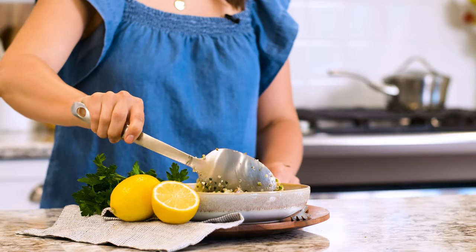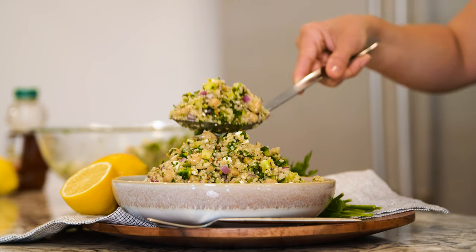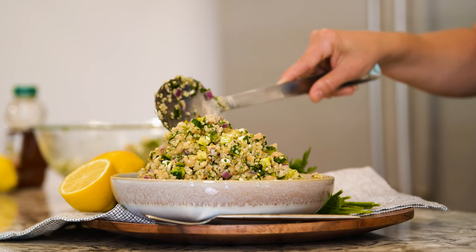The Jennifer Aniston salad is salad perfection. Enjoy this protein-packed, fresh and healthy recipe as a light lunch, or serve it as a healthy option at your next barbecue or potluck.